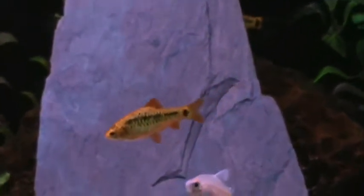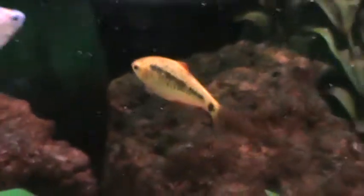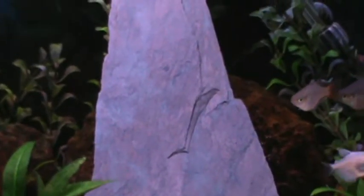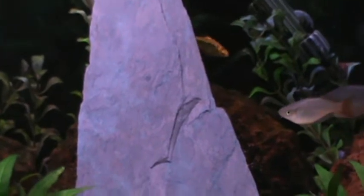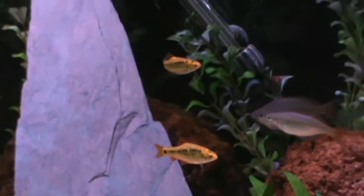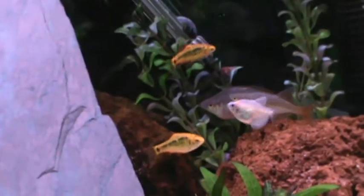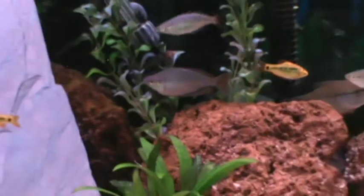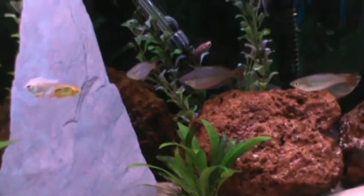After about 3-4 days they can eat baby brine shrimp. Once they become free swimming, you do want to continue doing major water changes — like 25-50% every day. This is how you create crystal clear water. You want to feed them 3 times a day; that's what I find gets the best grow out. The more water changes you do, the faster they're going to grow.